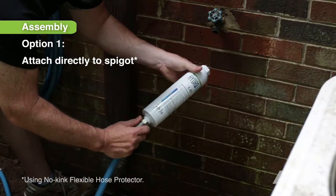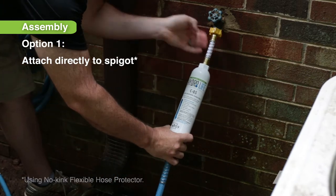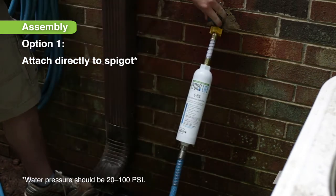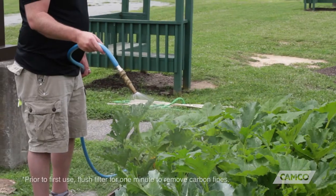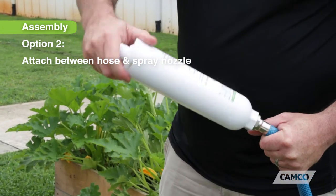And it's easy to use. Simply attach it directly to your spigot using the no-kink flexible hose protector, or attach your filter between your hose and spray nozzle.